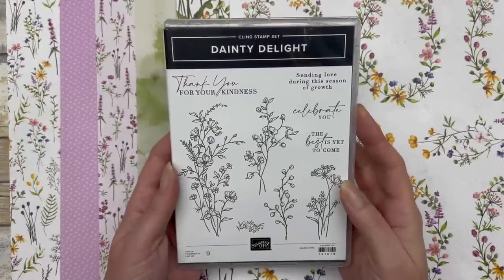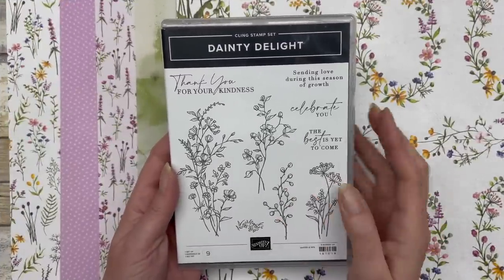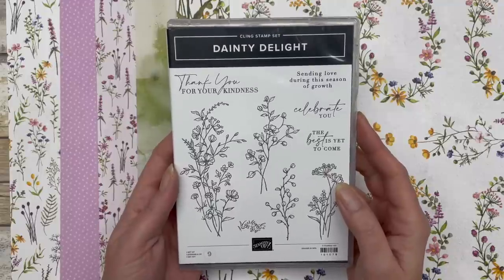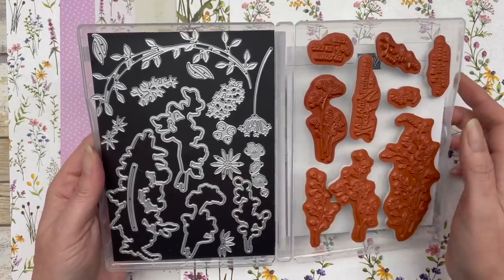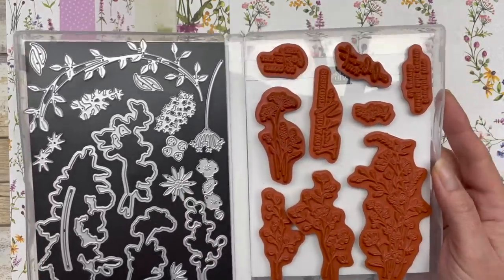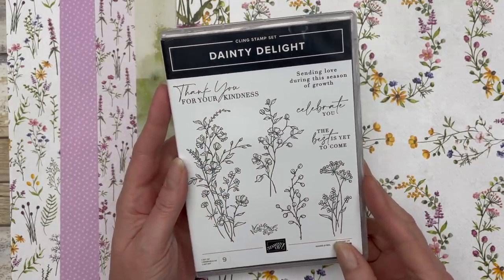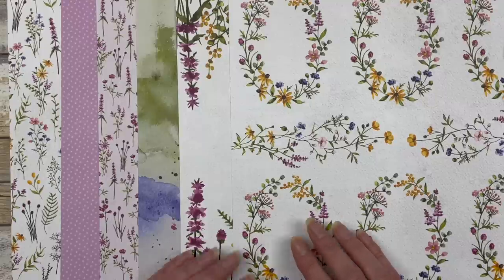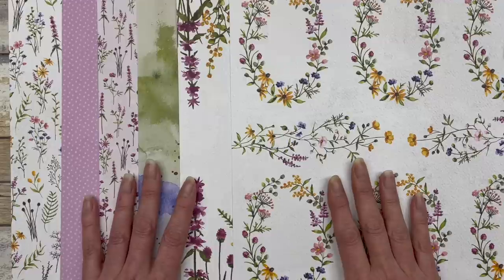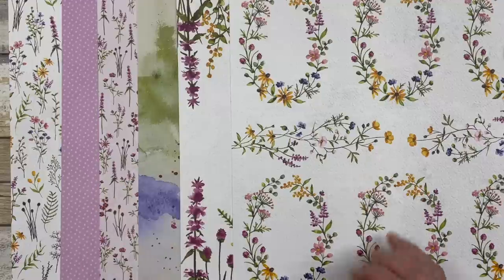The cards in this video feature the Dainty Delight stamp set from Stampin' Up. This is a brand new stamp set coming out in 2023, and the cards also feature some of the Dainty Delight dies, which you can get as a bundle starting in the new year. Saleabration starts in January as well with the launch of the new mini catalog, and this pack of paper is one you can get free with a $50 purchase starting January 5th.